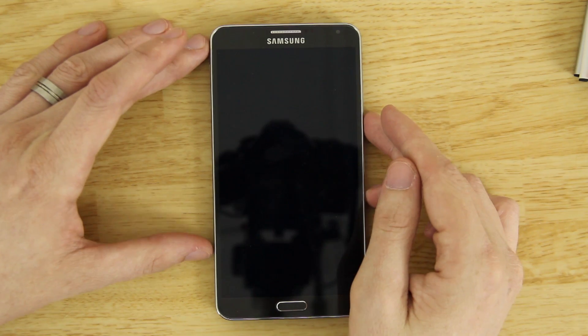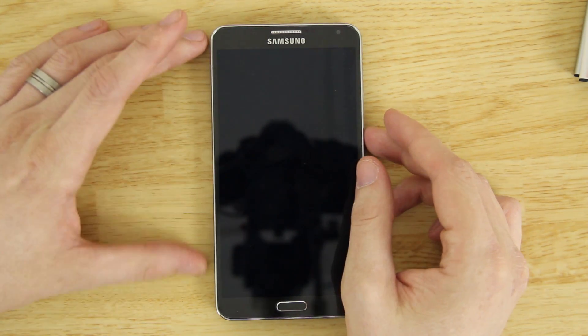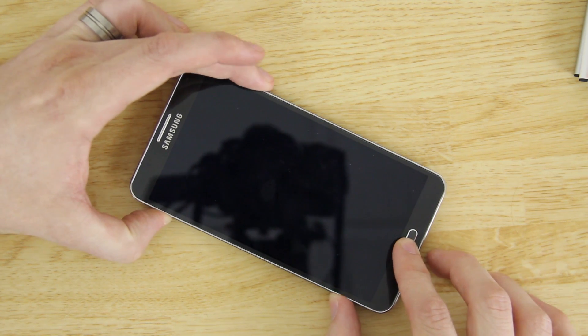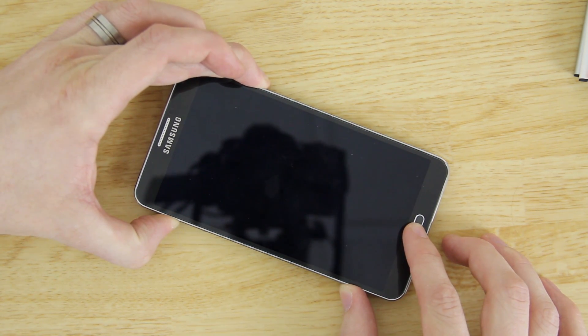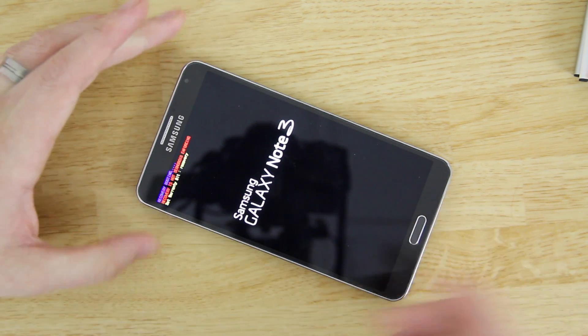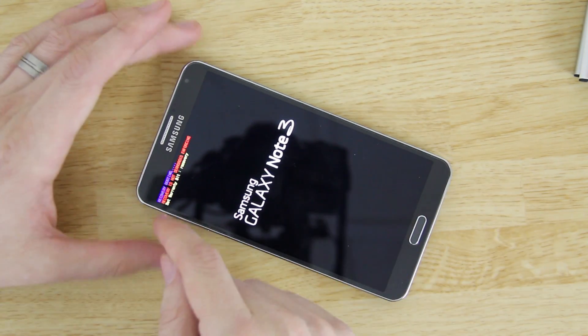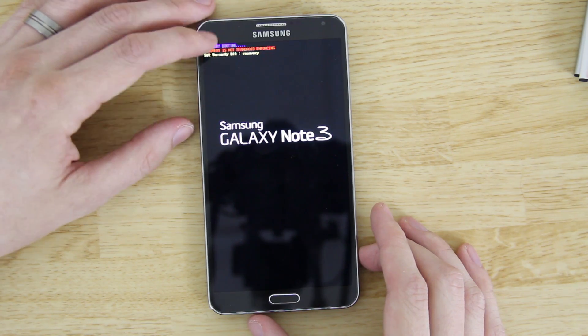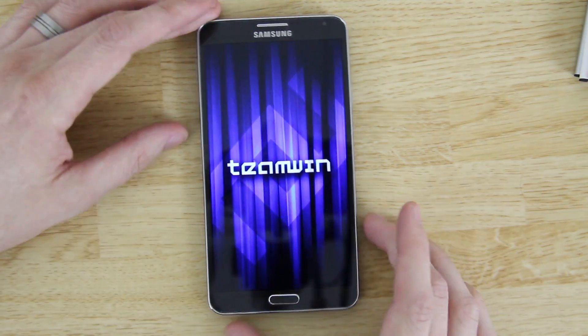Go ahead and power off your device. To boot into recovery, hold Volume Up, the Home button, and the Power button simultaneously — on the S4 it was just Volume Up and Power. You should see it booting into recovery.